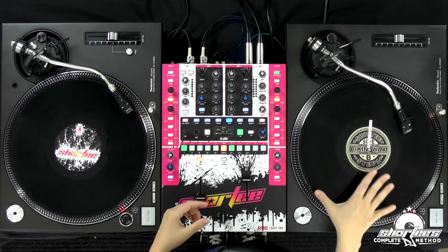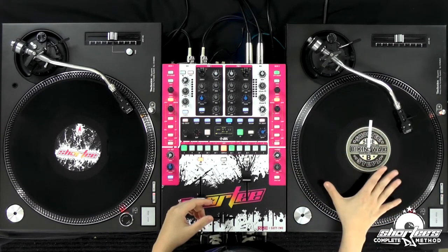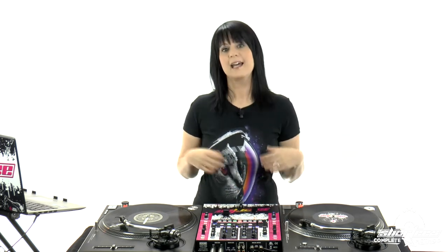In this first video, we're going to do the manual speed-up method. I have a regular record on one side with audio on it, like an actual vinyl record, and on the other side I have a control record and I'm running Serato DJ on my laptop. I'm going to show you both techniques so you can see how it works in a software platform and also how you would do it with traditional vinyl.